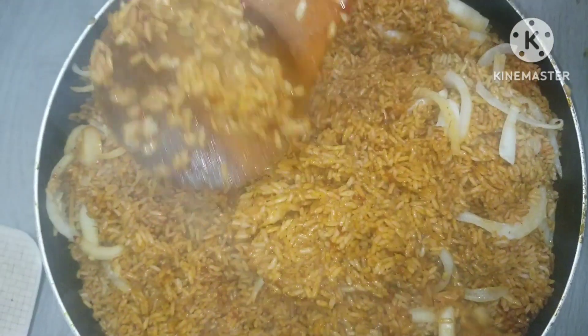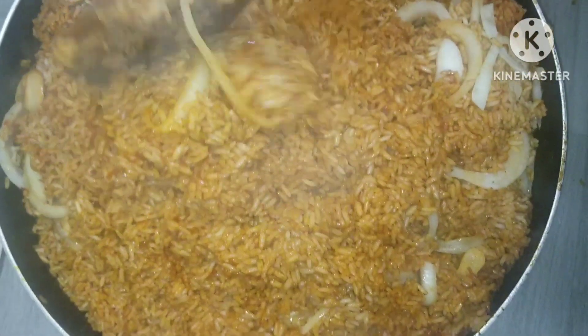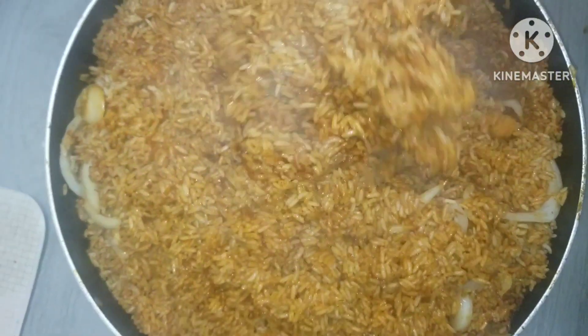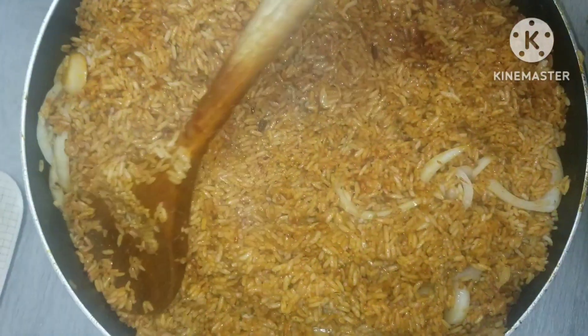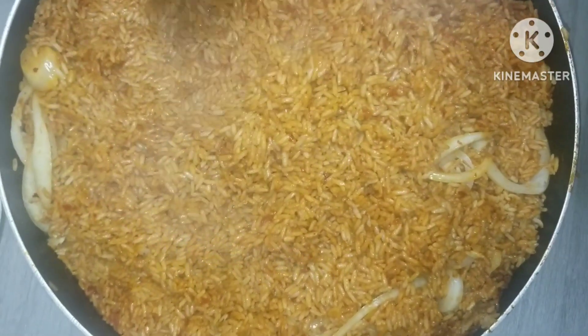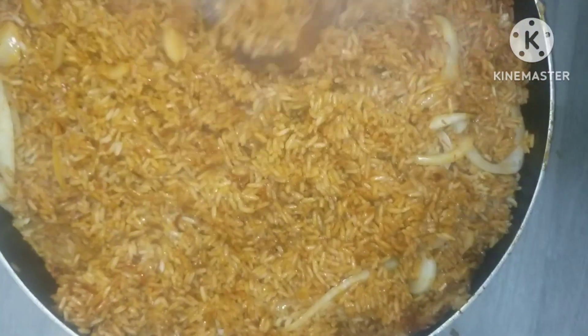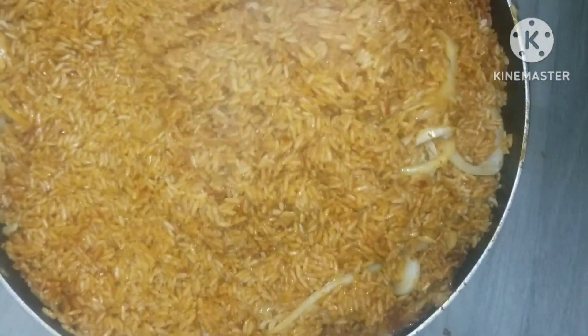Hello everyone, welcome back to my channel! Today I'm going to be sharing with you how I made this delicious jollof rice recipe. Trust me guys, this was so delicious, it came out so good. If you want to see how I made this, please stay to the end of this video — you will love it.